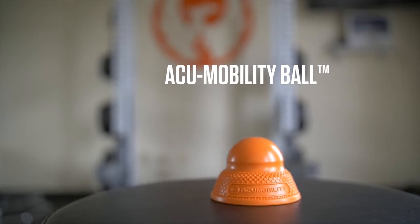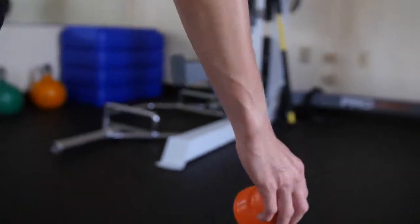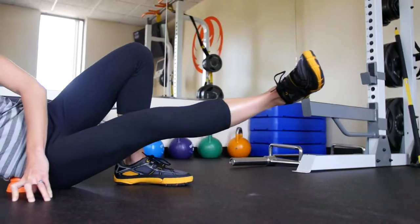The AccuMobility ball is the only trigger point ball that can be used for both mobility and stability exercises. With a unique design featuring a stable base and a patent-pending flexion point, this ball is perfect for maintaining constant contact on a trigger point.